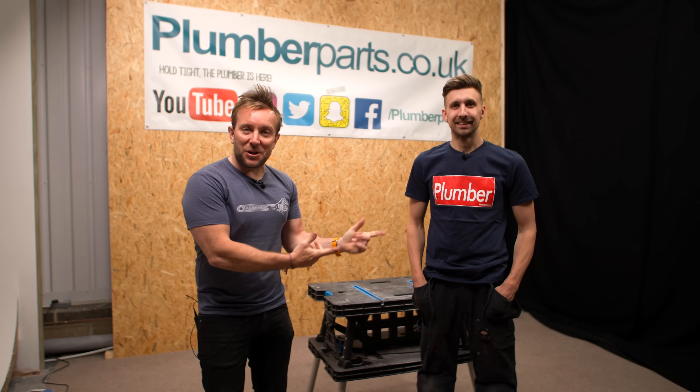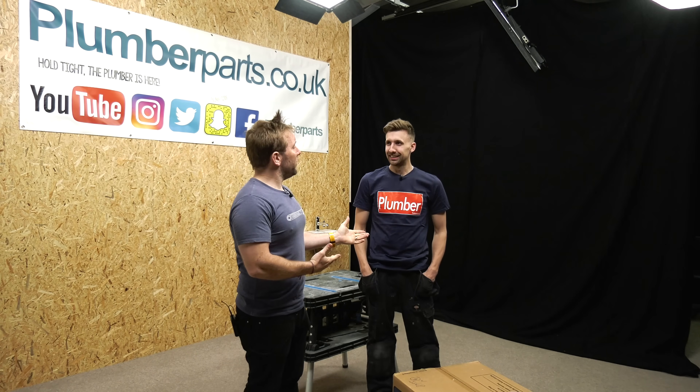Hi everyone, welcome back to Plumber Parts. I'm here with Joshy Boo today. Hello. Qualified gas boy, Spud. Yeah, baby.